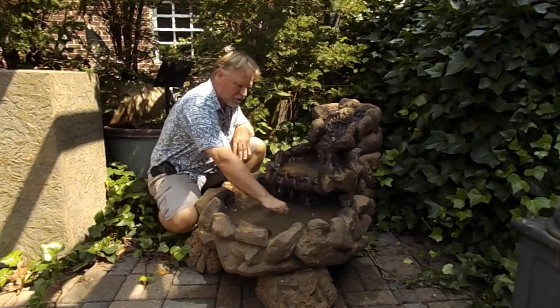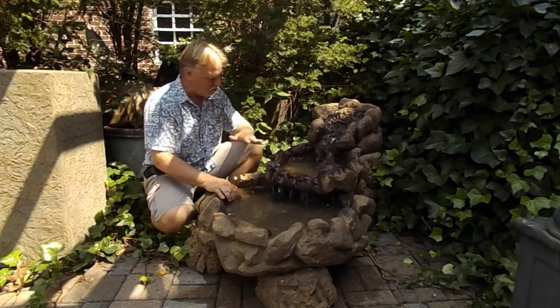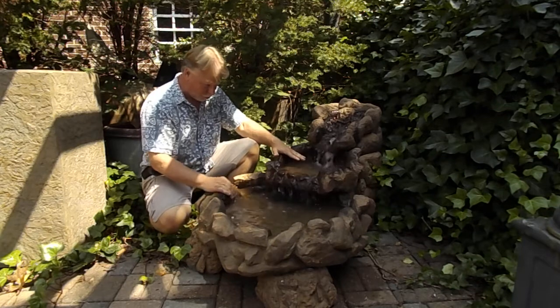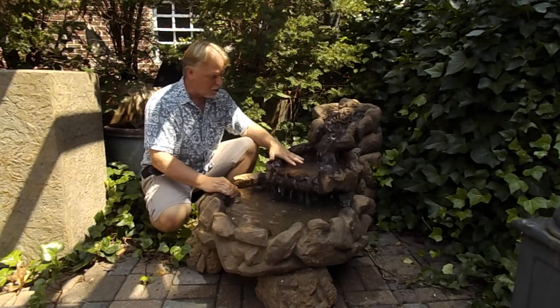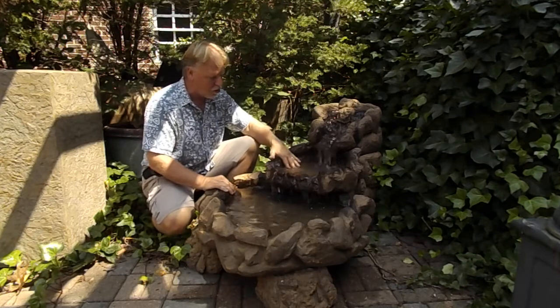You do have a bottom drain right here, so you can unscrew that plug and it'll drain this bottom section. The middle section does not have a drain on it, so wintertime you might want to consider that. If you live in a winter climate and want to drain it, ask us about it — we can drill and put a plug in for you. It'll be an additional charge, but it's not a whole lot.